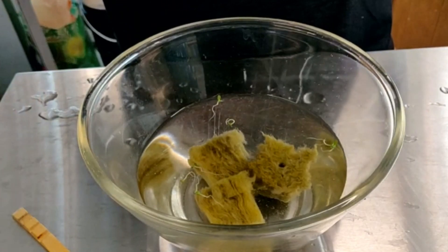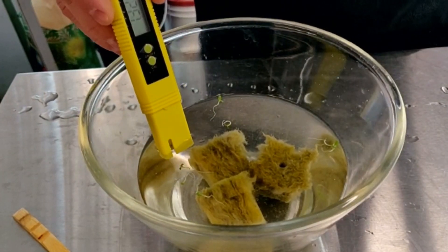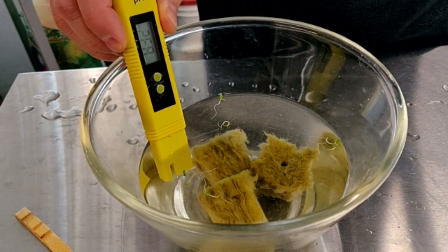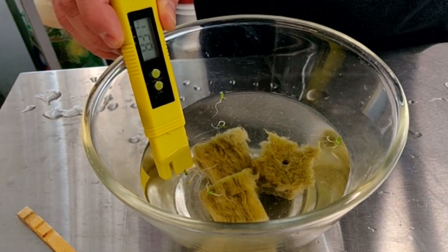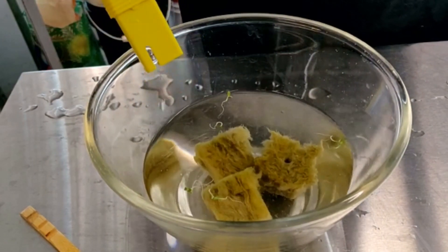Let's just take a look at the pH first before we do that. That's why I put the Rockwool cubes right in the water with the seeds — just to have them in the same environment, the same pH, the same water. So you can see that's really high: 8.37 — really high compared to what I've heard you should have, but as you can see the seeds have germinated.